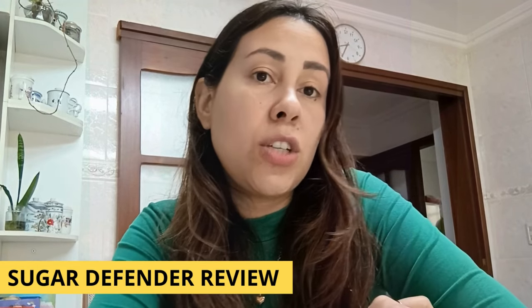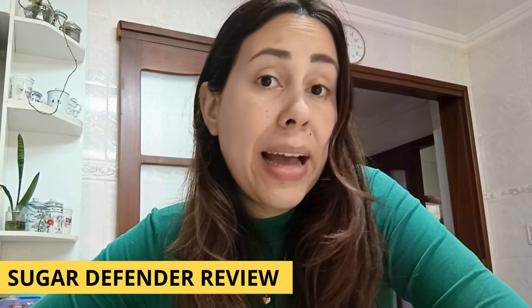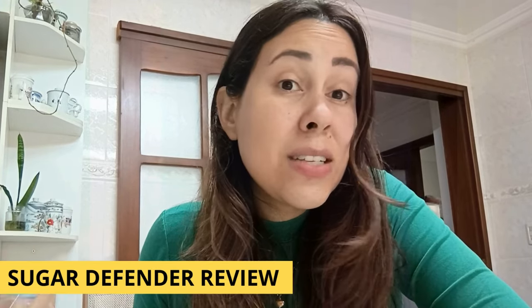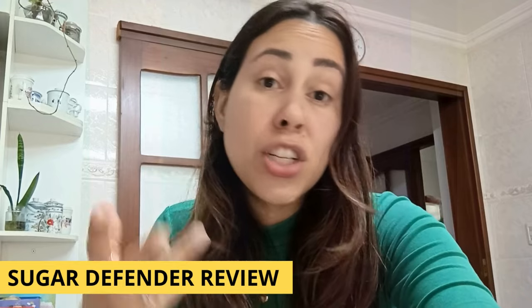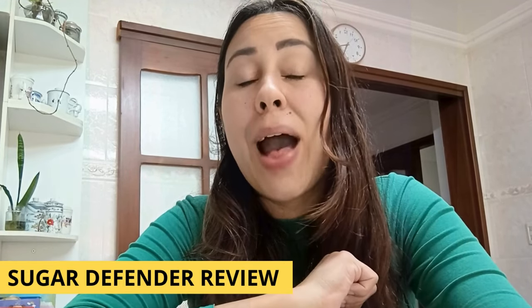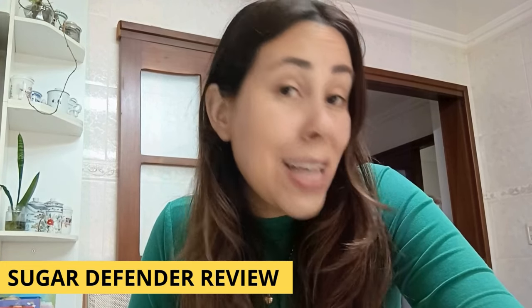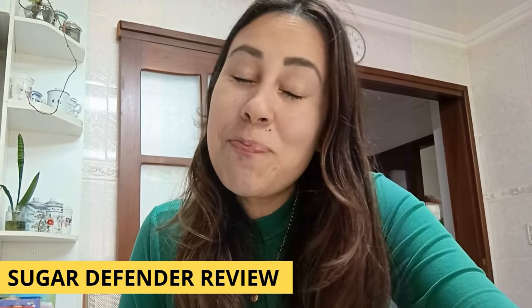Give Sugar Defender a shot — you are not going to regret it. There is also a 60-day money-back guarantee, and 60 days is more than enough time for you to see results. Should you need a refund, talk directly to customer service and they will help you out. Thank you for watching this video guys, I hope I got to help you out somehow, and I'll see you folks next time. Bye.